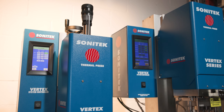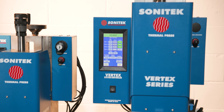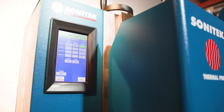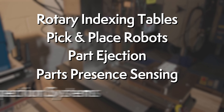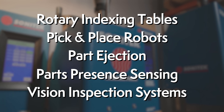For automation houses and integrators, a full suite of hybrid automation capabilities allow Vertex to be used in any system thanks to its modularity and configurability. Vertex systems can be customized by Sonatec with rotary indexing tables, pick and place robots, slots, part ejection, parts presence sensing, and vision inspection systems to validate parts before and/or after the process is complete.